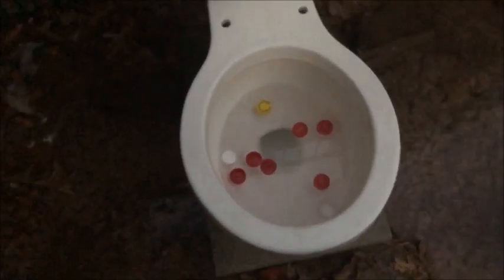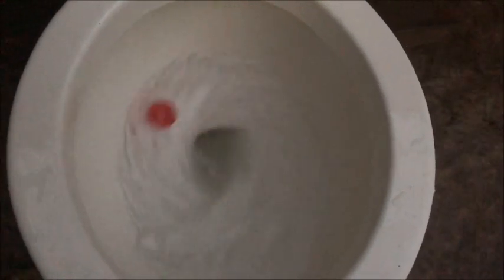Now we're on to the 10 bottle cap test — one, two, three, four, five, six, seven, eight, nine, ten. That last one barely made it out. Let's count: one, two, three, four, five, six, seven, eight, nine, ten. All of them came out.